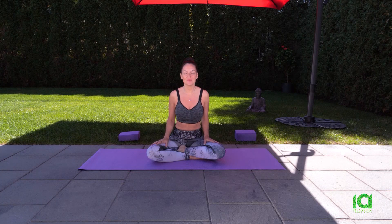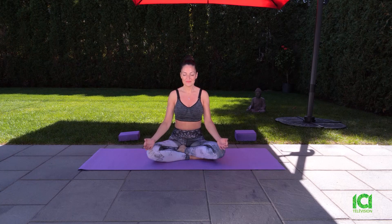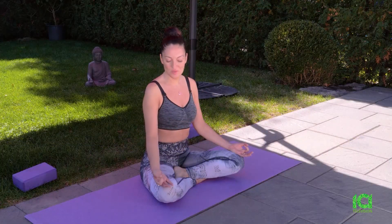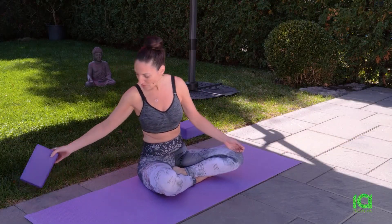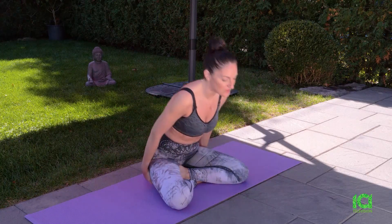We'll just start by closing our eyes. Join your thumb and your index finger. Rest your hands on your knees. Lengthen your spine, soften your shoulders, and lightly lift your chin. Always remember that you can use a block, a pillow, or a blanket to elevate yourself and find comfort in your posture.